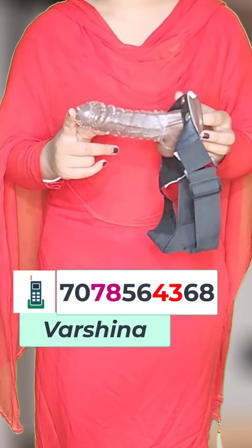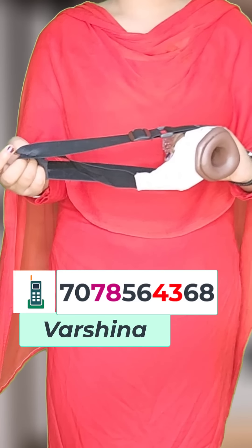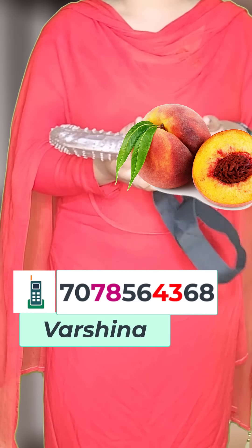Then you will have a special feeling, and you will not feel that there was any problem. You can also see the adjustable belt. If you have a size concern, you can use this adjustable belt to fit your size.